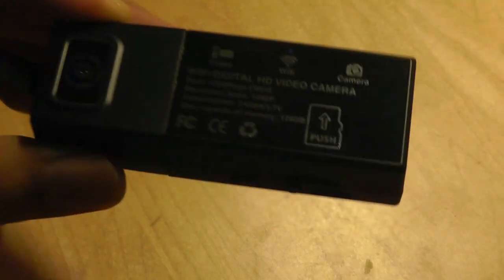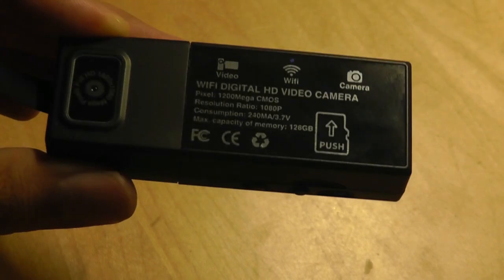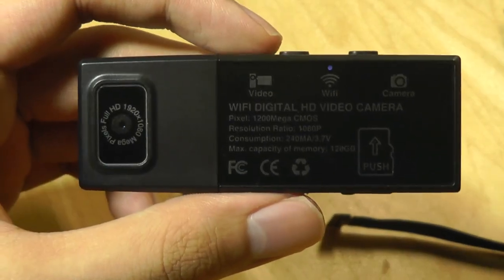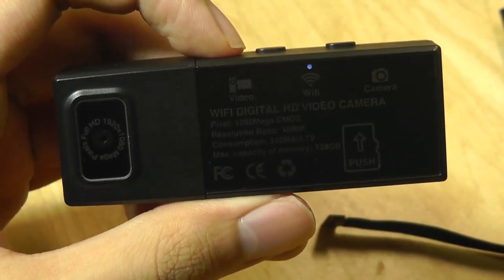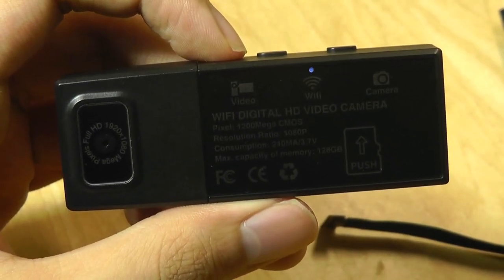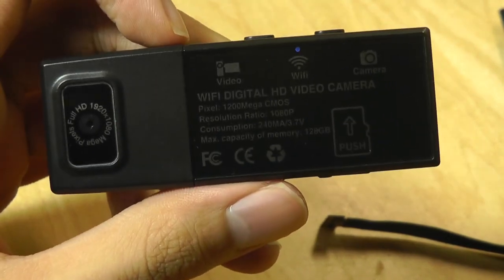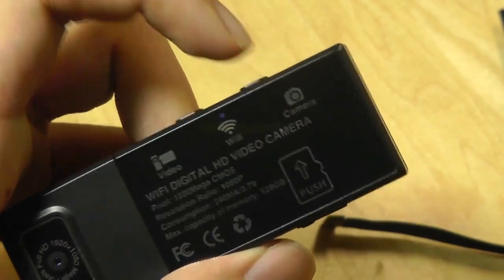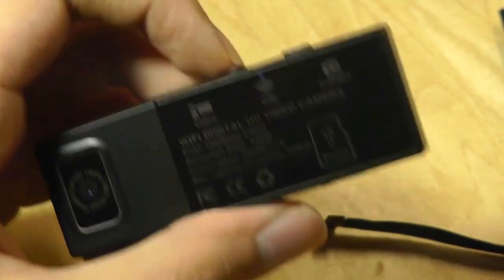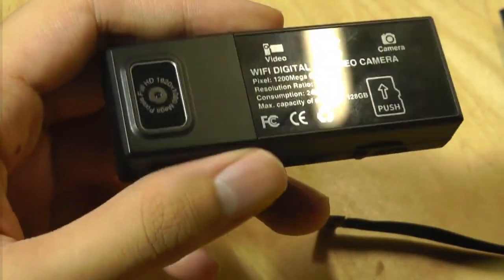Wi-Fi is turned on all the time when the camera is on, so that does consume a little bit of energy, and unfortunately it doesn't seem you can turn it off if you don't use it. When you're ready, you can tap the video key to begin recording — you'll see a red dot appear, and it blinks while recording. Tap it again to stop the blinking. Same thing with the camera: tap once to capture an image, the indicator color is blue and it will just flash once. It's very simple and straightforward to use.